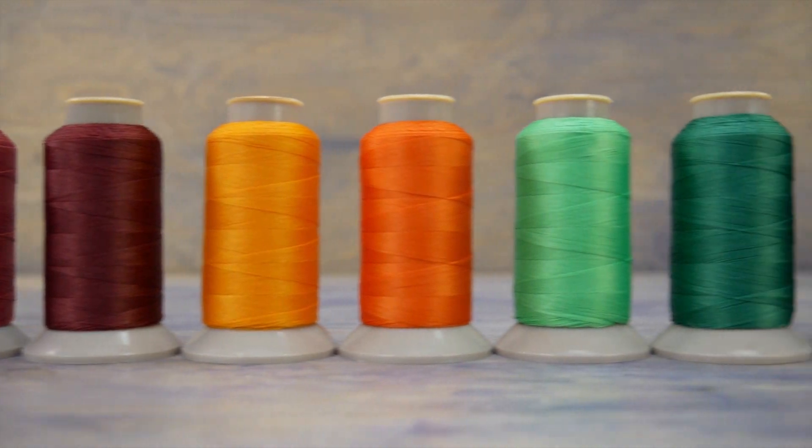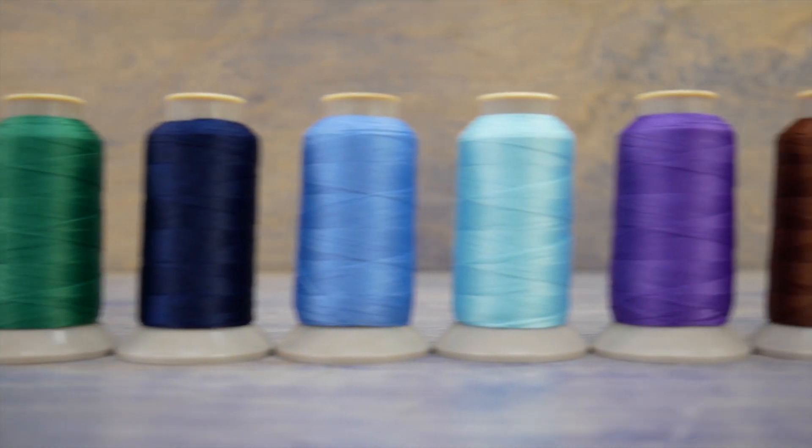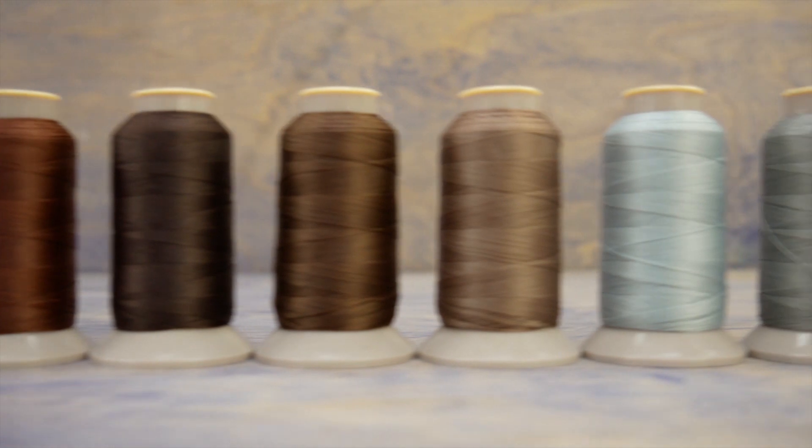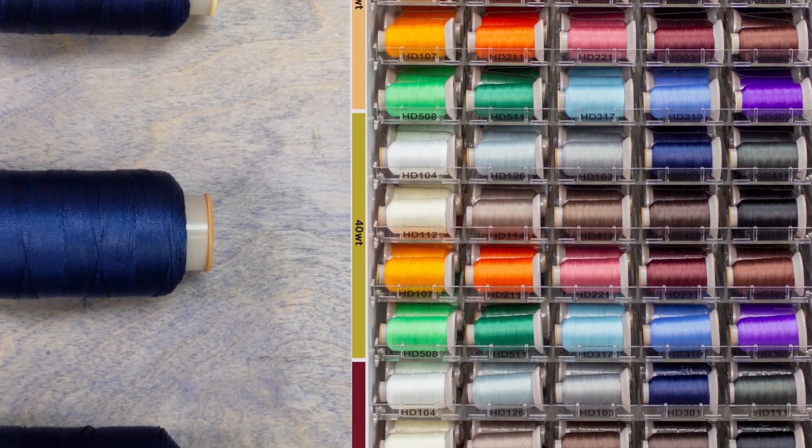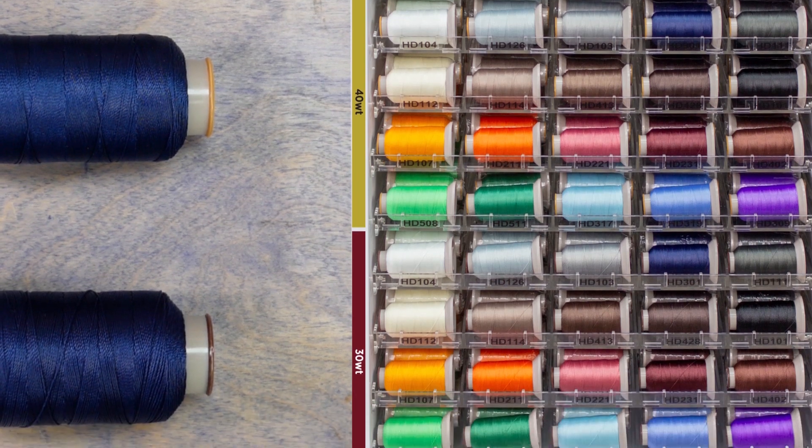Currently HomeDeck is available in 20 colors with more colors planned to be released soon. Every spool comes with a color-coded rim that helps indicate the different weights so you won't get them mixed up.